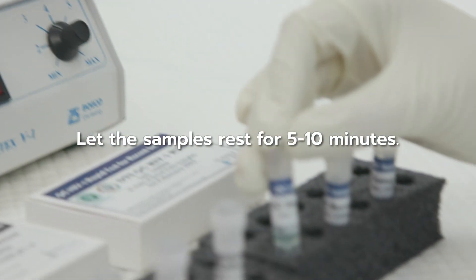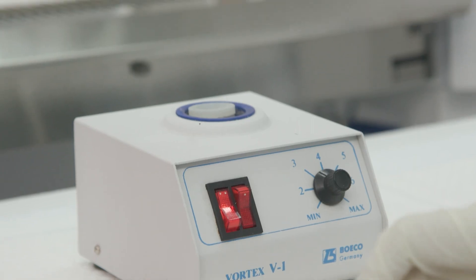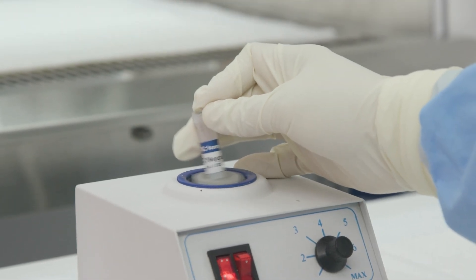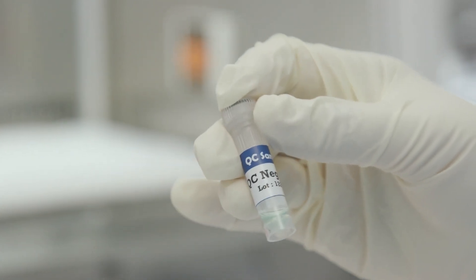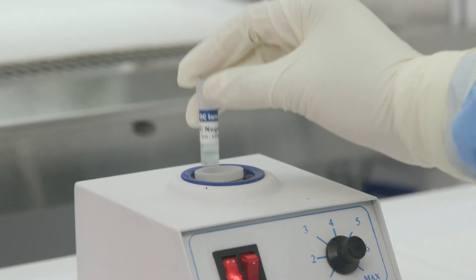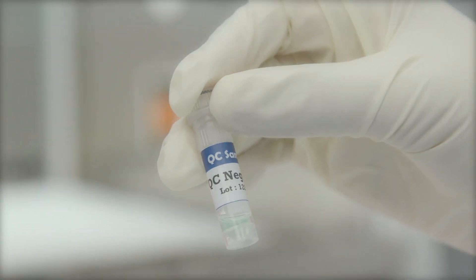Step 4: Let the samples rest for 5–10 minutes. Step 5: Mix the samples again with the vortex mixer for 10 seconds. Step 6: Check to see if the samples have completely dissolved. If not, let them rest for 5–10 minutes and mix again with the vortex mixer for 10 seconds. Step 7: The samples should be tested within the day that they are dissolved.